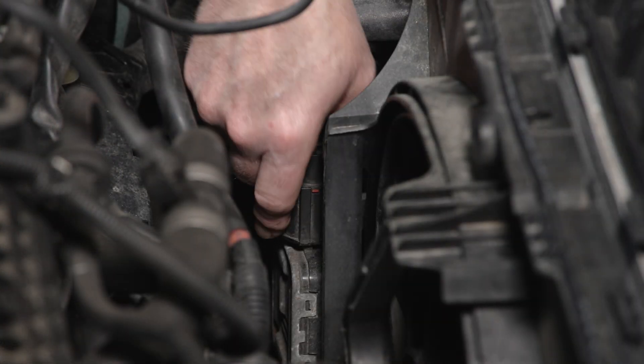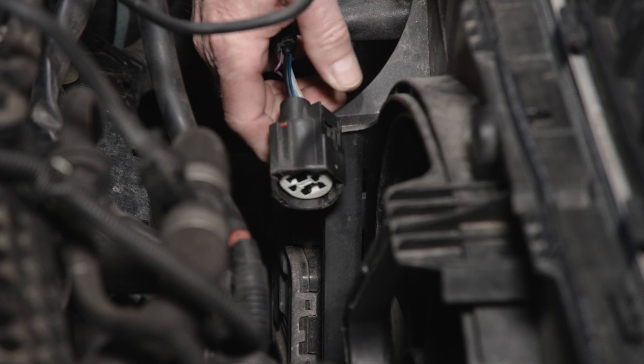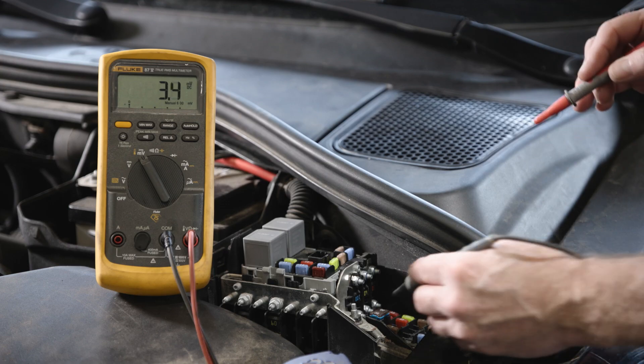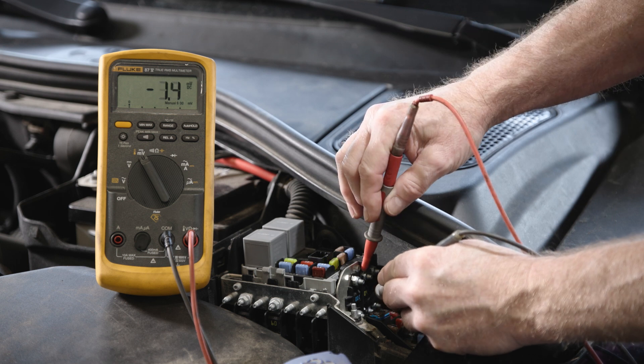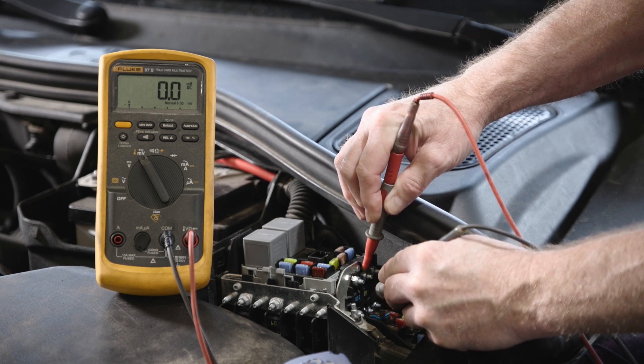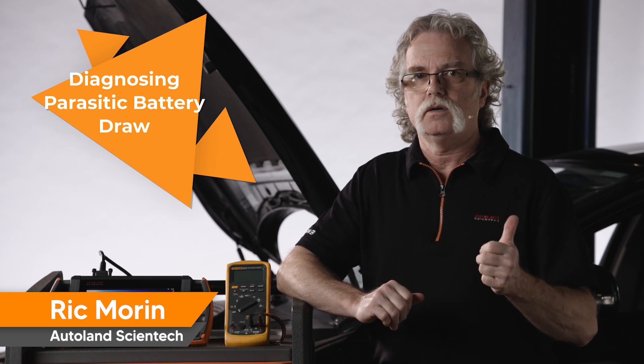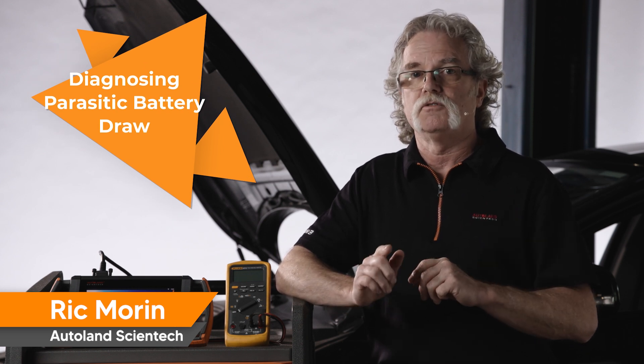We can easily disconnect the electrical connector at the fan control module and recheck for a draw. With the electrical connector disconnected, we have 0 millivolts at the fuse now. We'll have to replace this component to remedy the draw, and when done, recheck the vehicle and confirm the repair.